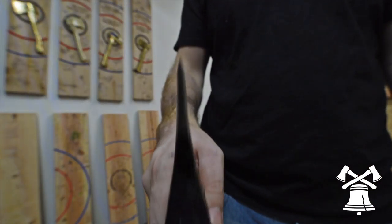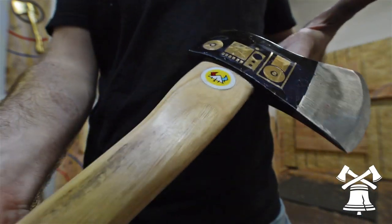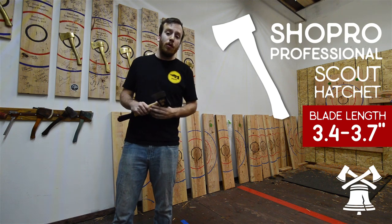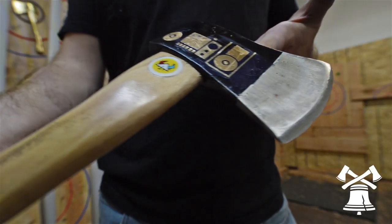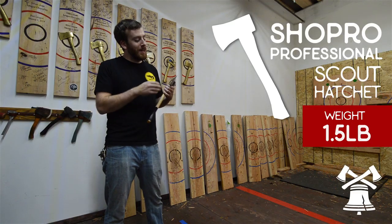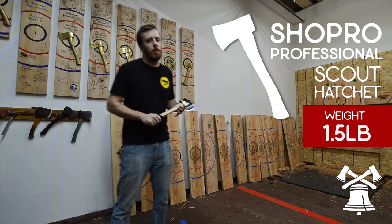The profile is going to be very thick, and you're going to have to do a lot of grinding to get it down to the thin edge that you really need in order to stick on even older boards. One of the things about this axe is that the blade length can vary. Since it is made in China, it can go anywhere from 3.4 to 3.7 inches.